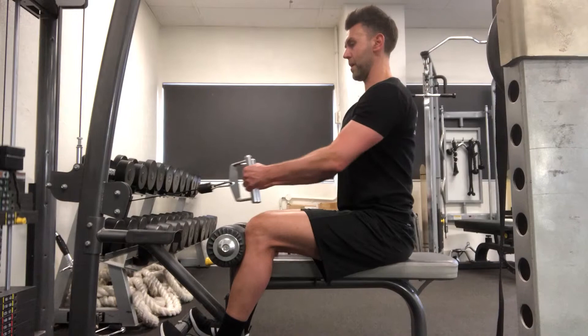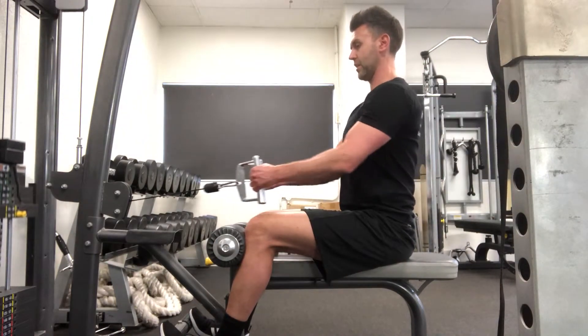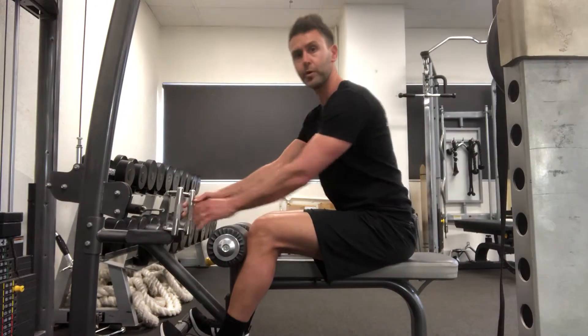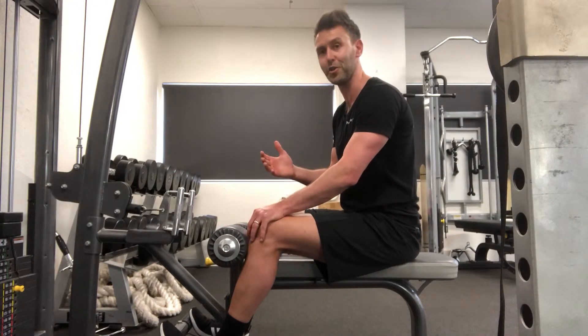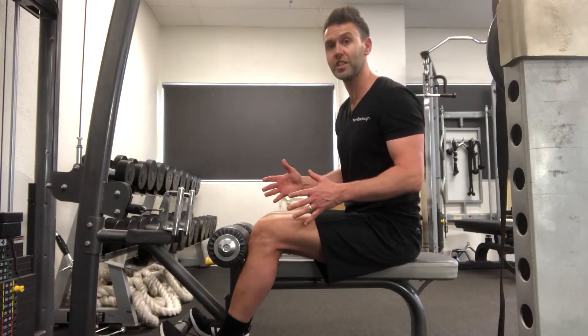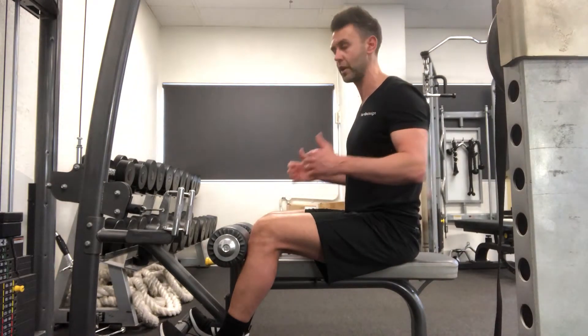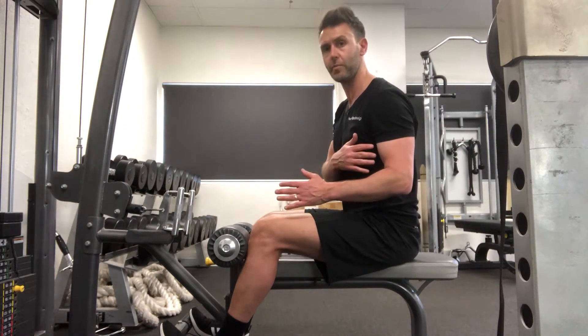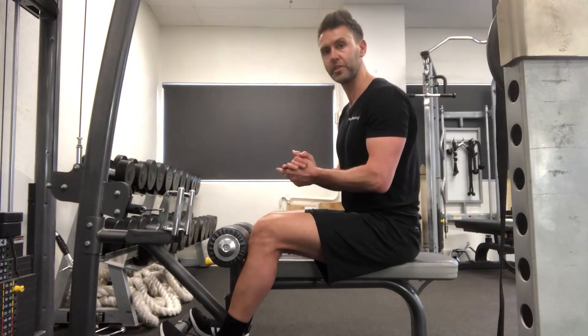Pause, slowly back in — pause again, slowly back in. We do the pause because we want you to work the muscles you're supposed to be working. Most people go through the motions at the gym and aren't really aware of what muscles are working, especially with back exercises. There is some arm involvement, but most of it should be in the upper back — so there's your close grip seated row.